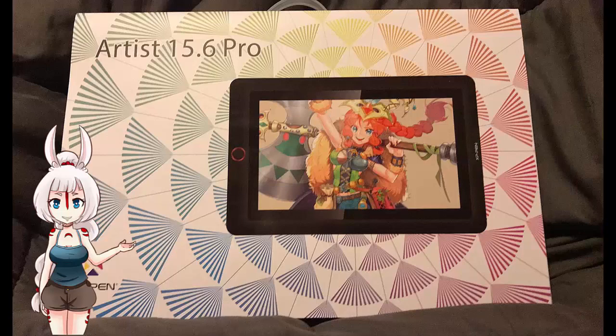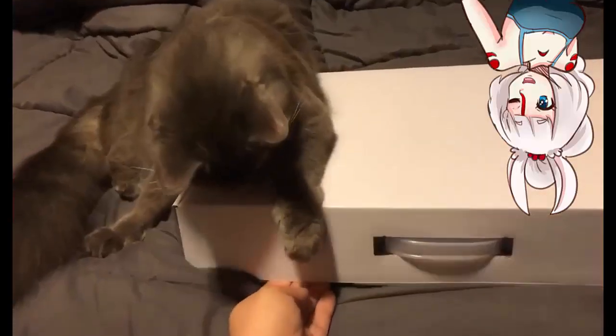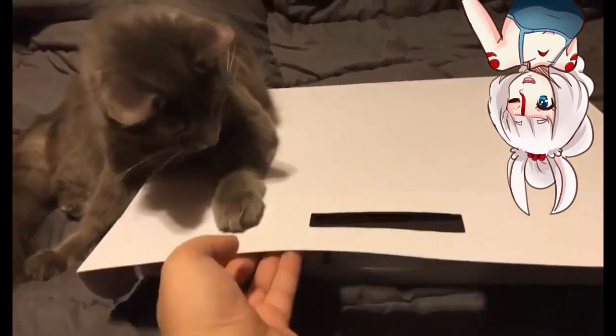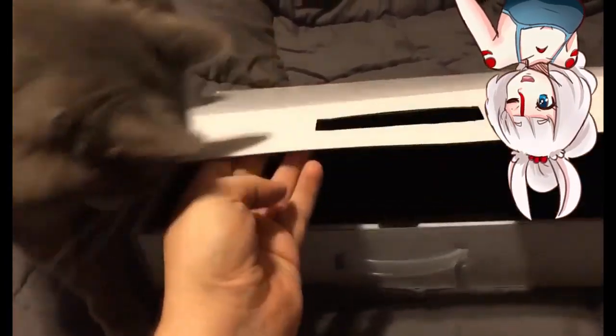First, Artic wants me to talk about the packaging and unboxing. It comes with all this neat stuff. Mine is Frisk the Cat — he likes boxes a lot. Looks like Artic is having trouble opening the tablet packaging box. What a catastrophe!